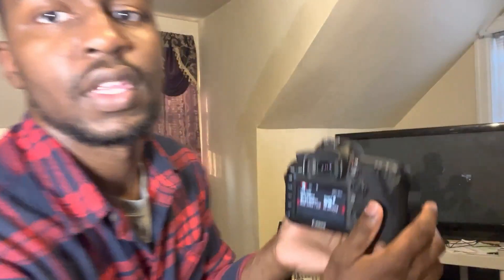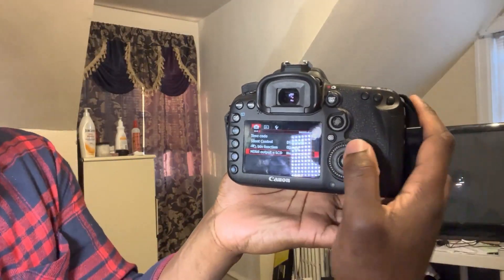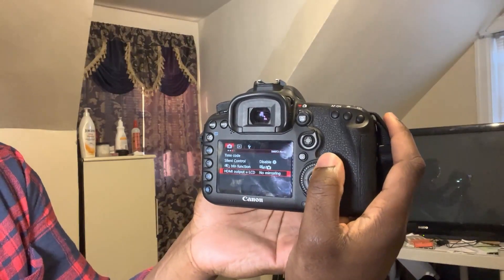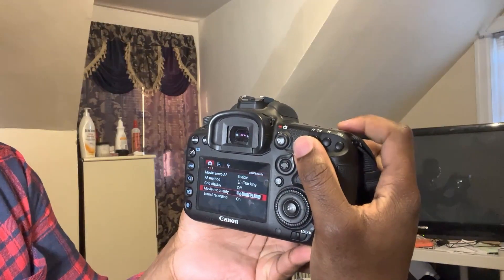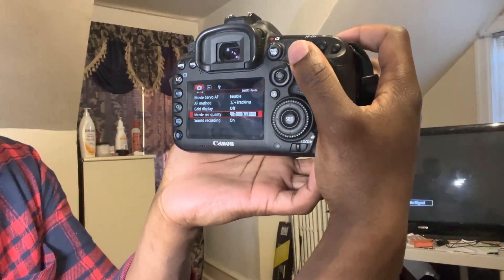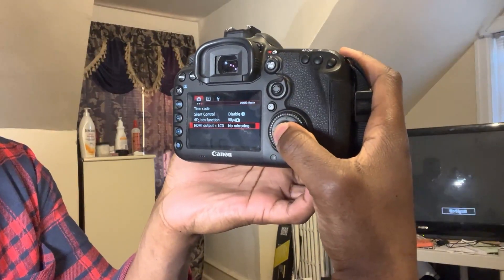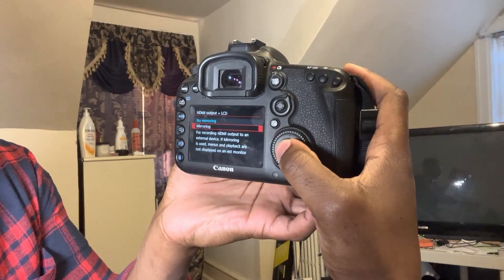So what you can do is go to your settings. On the camera, you'll want to find the HDMI output plus LCD settings. It's basically in the red section, so you go to the red camera, scroll over, find HDMI output, and we're going to set that to mirroring.